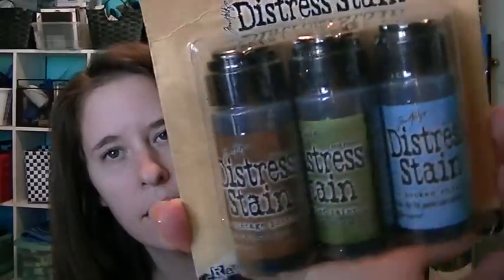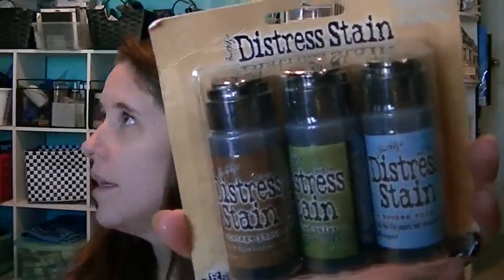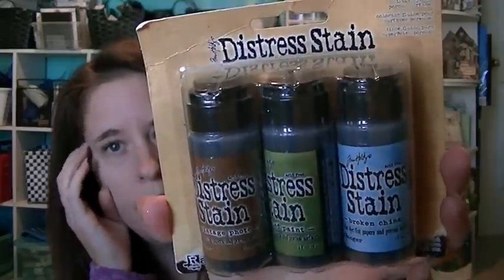With my coupon I got some distress stains — I don't think I have any of these, so I'm excited to open them and try them. So that's it, that's my haul and that's my project. Thanks for watching!